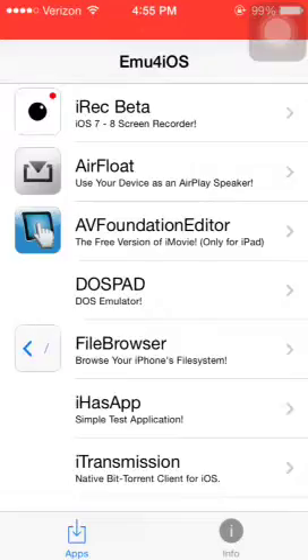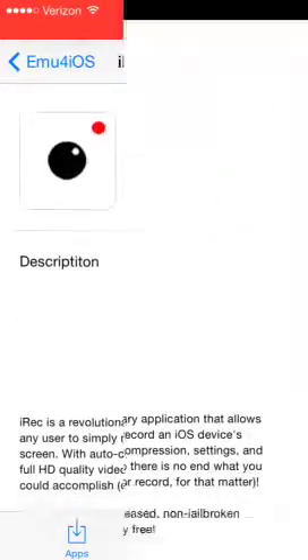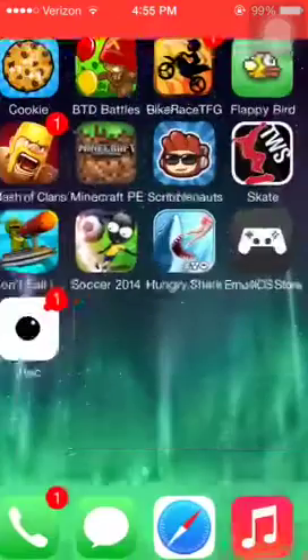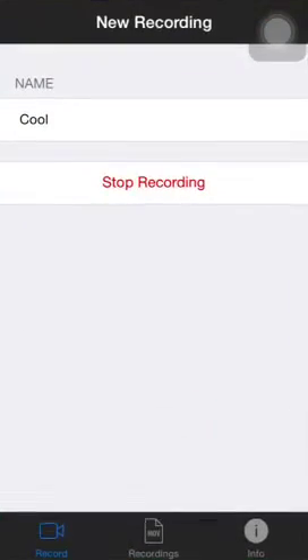So that's how you do it, guys — EMU for iOS. You can download it right here, beta. Here's the description of it. Have fun guys. Don't forget to go on EMU for iOS. Sorry about that. See you guys.